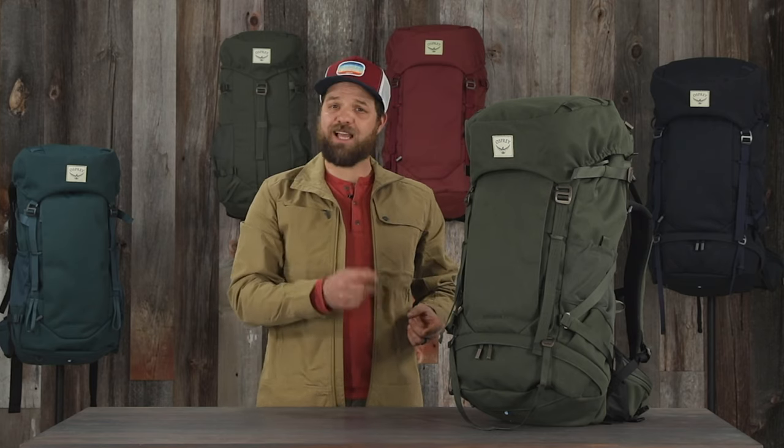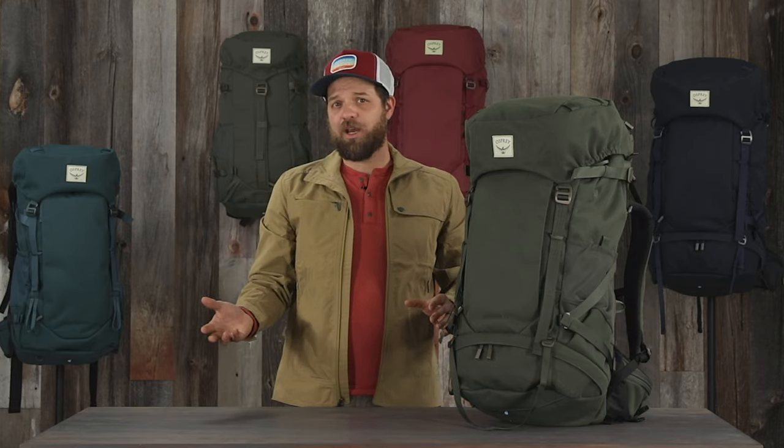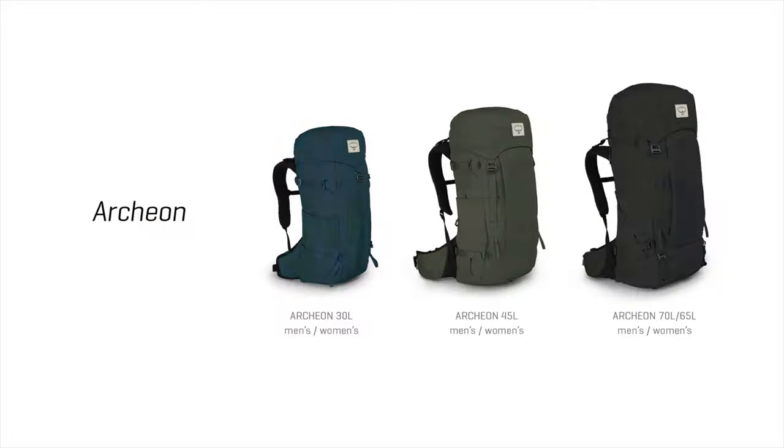Crafted with versatility and comfort in mind, you can go to a slot canyon, bag one of your favorite peaks in the area, or jump on a train and get out of town for the weekend. This pack comes in three different volumes: a 30 and 45 liter in a men's and women's fit, with the largest pack coming in a 65 liter in a women's and a 70 liter in a men's.